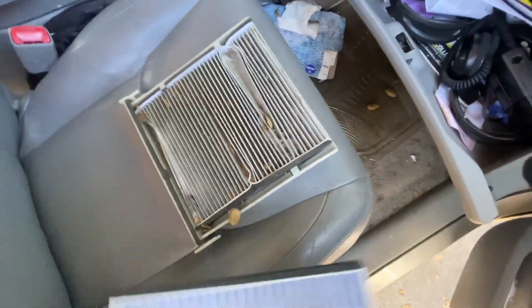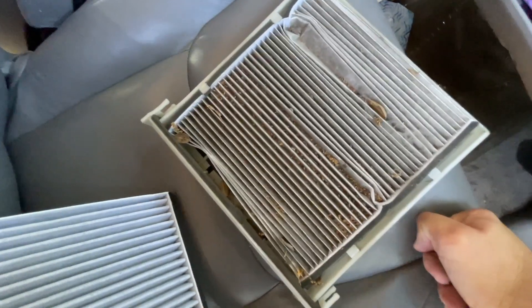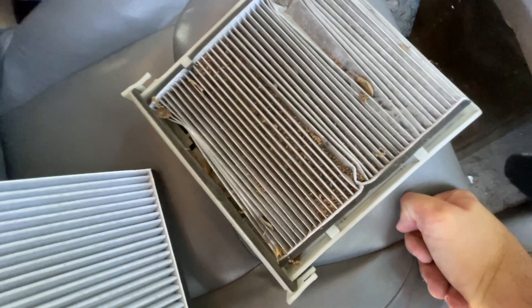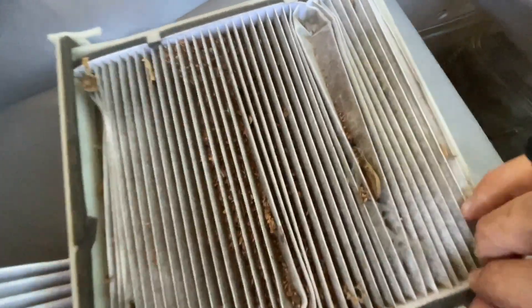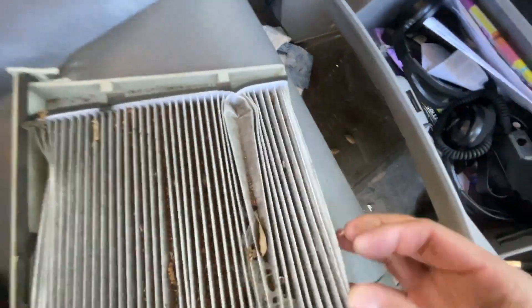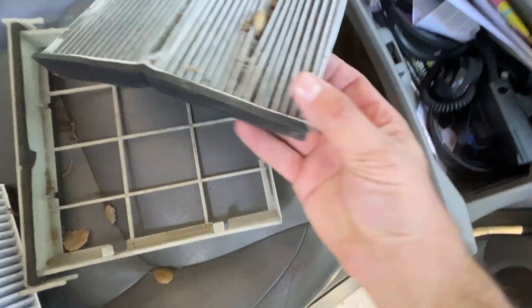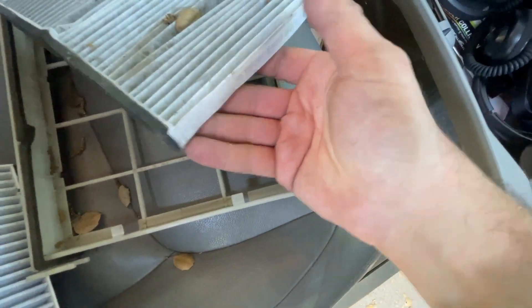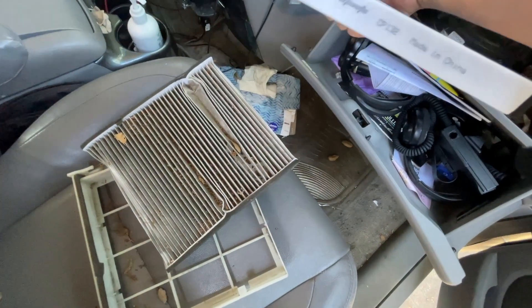Now you can see how careful Just Tires was to reinstall this when I declined replacement by them. You guys suck. I hate them. Anyway, you can see the old one here, made in China, and the new one here, also made in China.